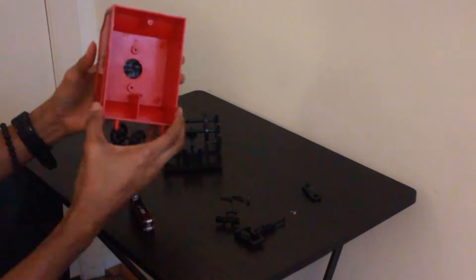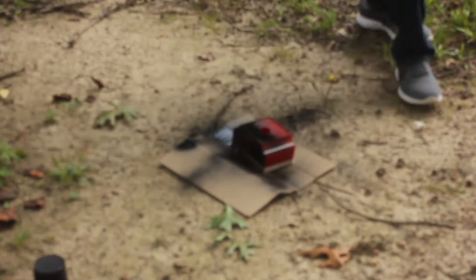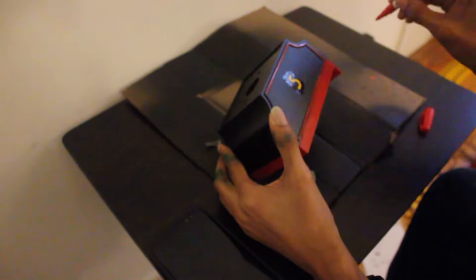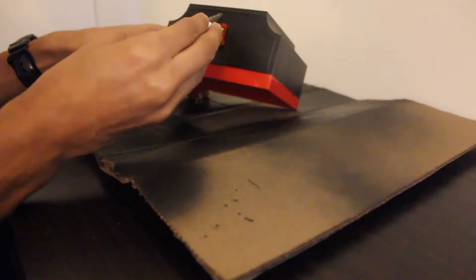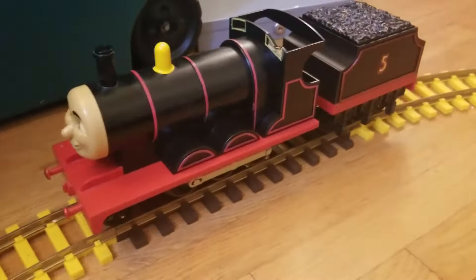Starting with James' tender, I took it apart and taped off its sides and numbers. I then moved outside to paint it black and let it dry. Back inside, I painted the lining around the tender and colored in the area around the number five. And with that, Origins James was now complete.